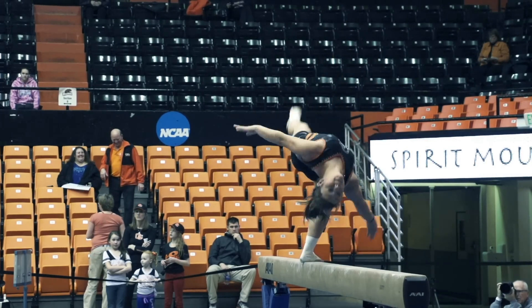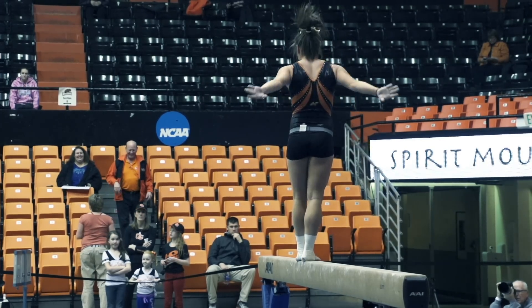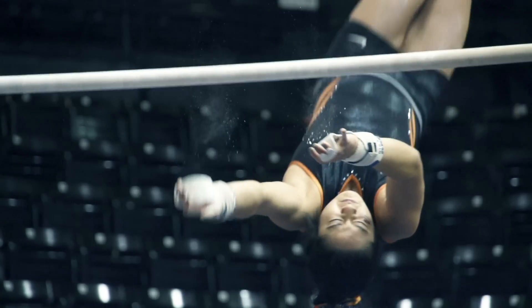It is a lot of force. By the end of season we know that every single one of the girls on the team are hurting. I think that just kind of comes with the nature of the sport.